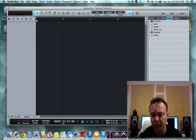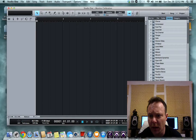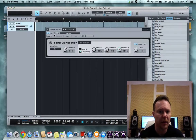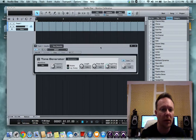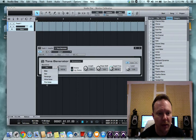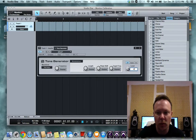You're going to go to Effects, Personas, and Tone Generator, and just drag that right in. You'll see the waveform option — you're going to want to make that pink noise. Then take your level and set it to negative 20 dB.